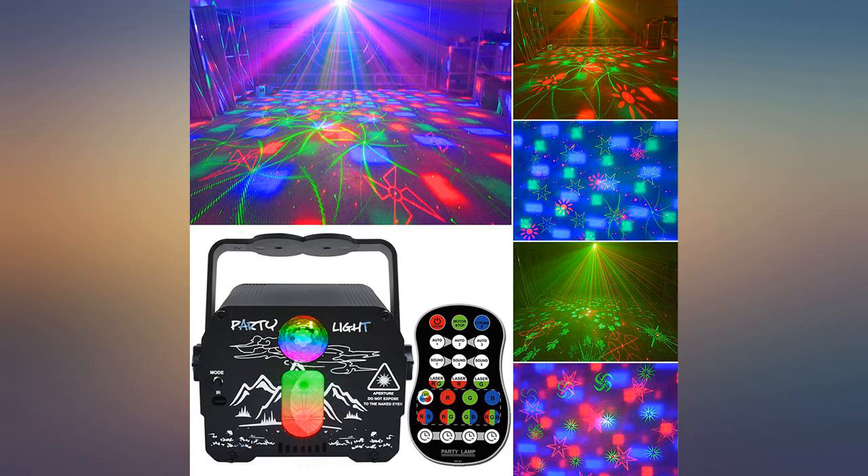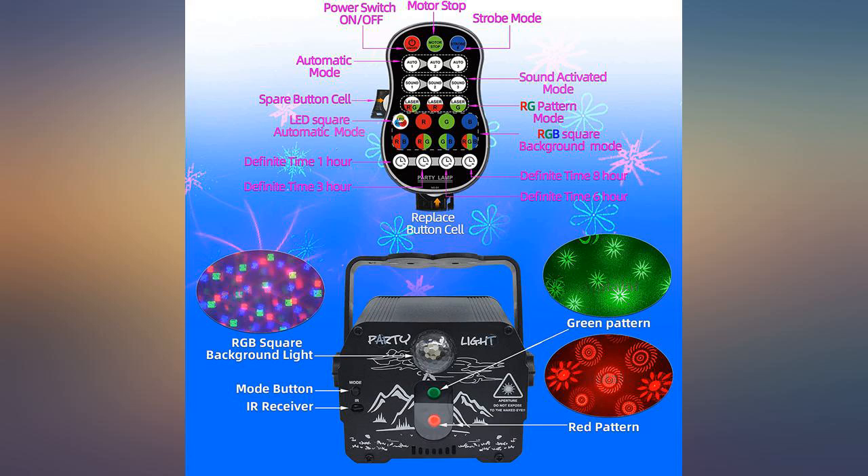Good little device for the price. Less options than the pricier ones, but what do you want for this price?